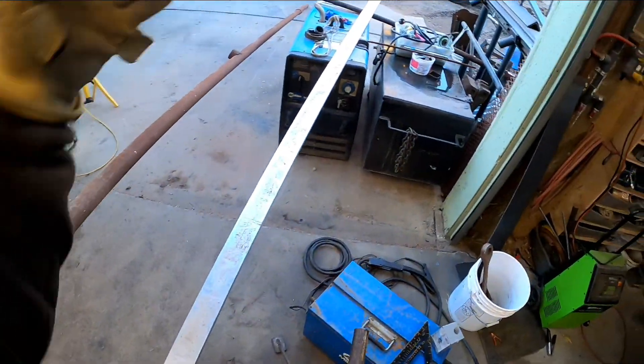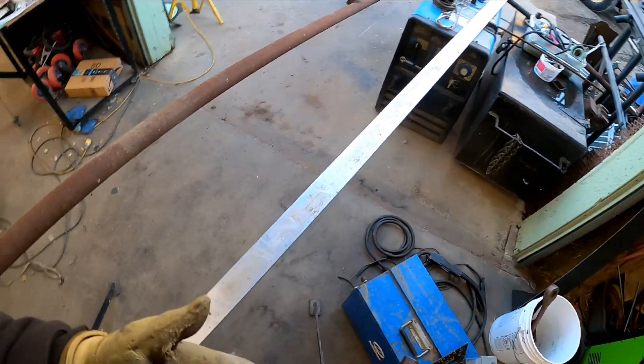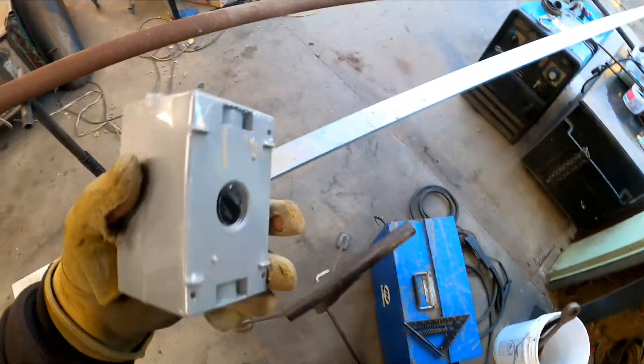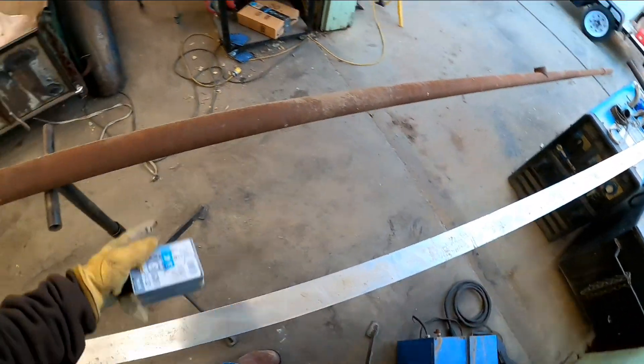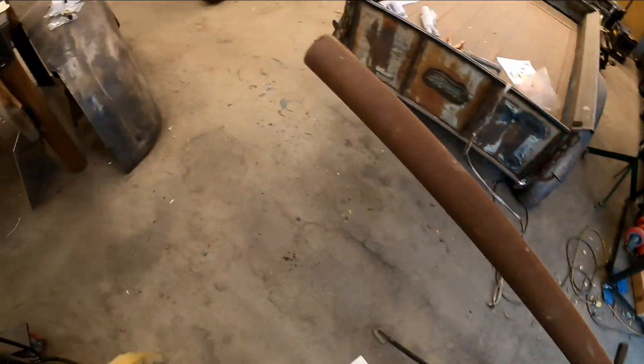Not halfway down — about 7 feet up from the bottom. That puts it at about belly button height once it's set in the ground. On that 3/4 inch pipe nipple, we screw this on, and then we can run power and a light switch. Enough chit chat, let's get to it.